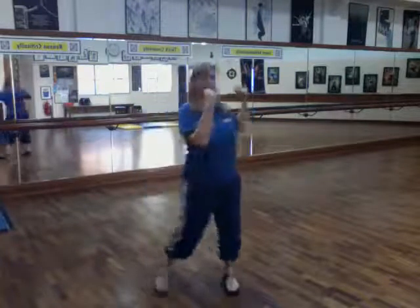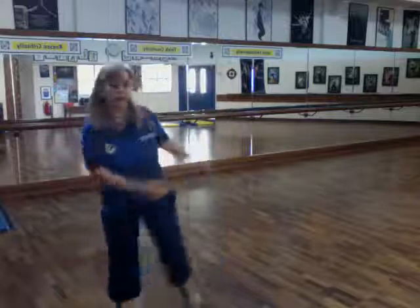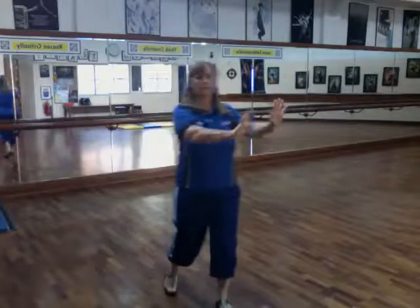The dancing part is basically right, left, right, left. Then step together, step, step together, forward, right, left, backwards, right, left, and to the right, and left.